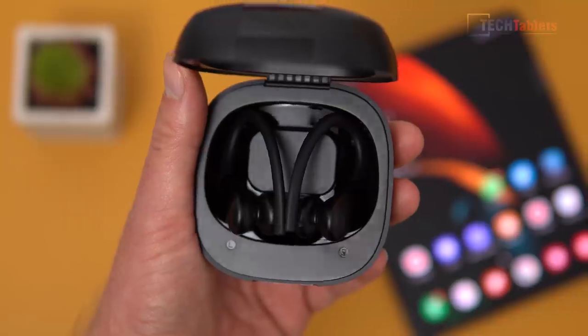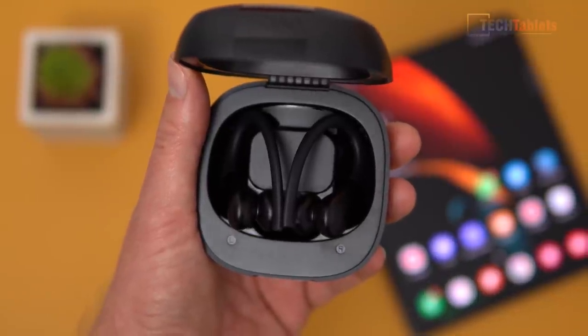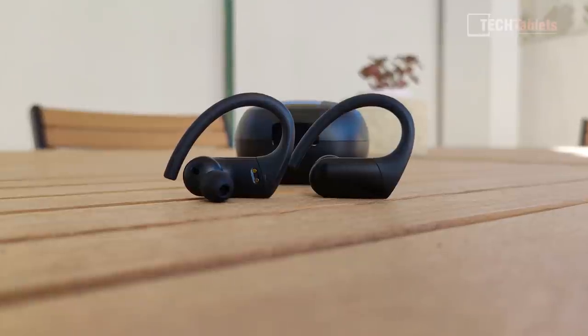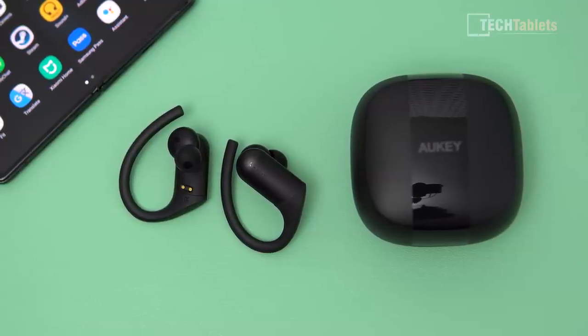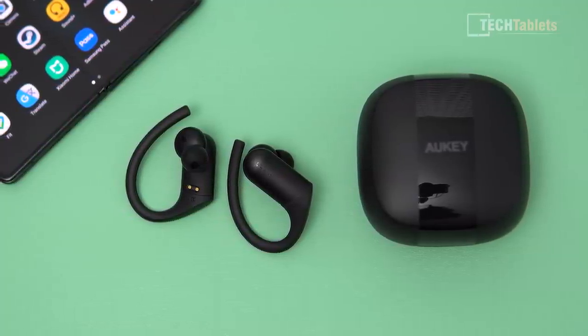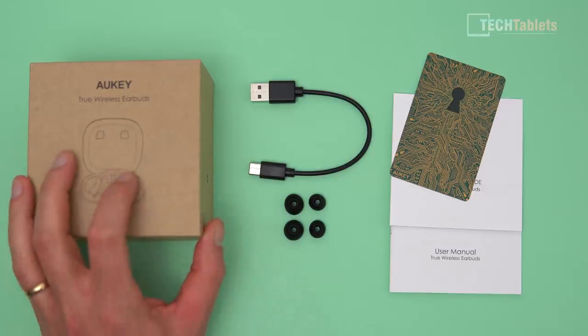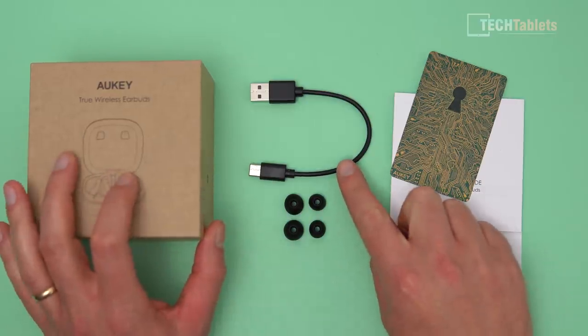They have a seven hour runtime on a single charge and an additional three charges from the case. In this review I'm going to be covering how they are to use, the comfort, the touch controls, whether I have any issues, and more importantly how exactly they sound to my ears and if they're worth the price tag.